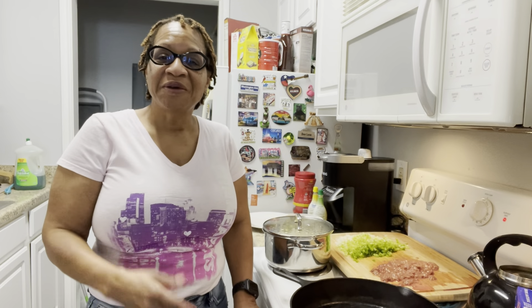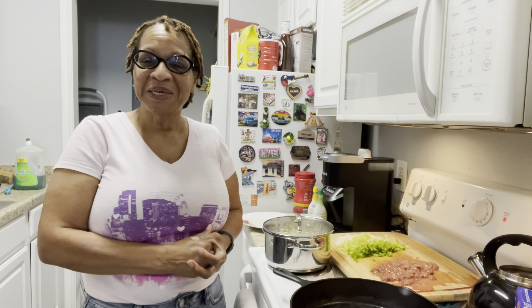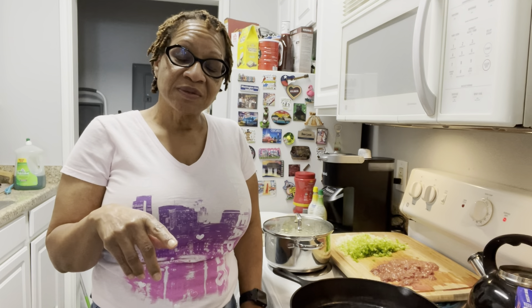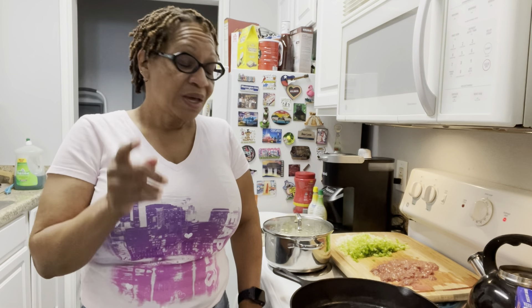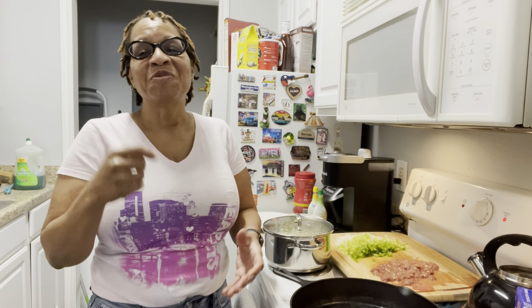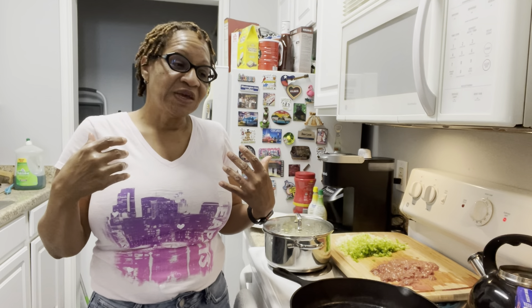Good afternoon, how is everybody doing? Have you been looking for me lately? Well, guess what — you found me in the kitchen with Angela. It's Saturday, this creole roots girl is coming to you again with another video. Today we're doing all things New Orleans of course. Join me in my kitchen this Saturday afternoon — we are making dirty rice!